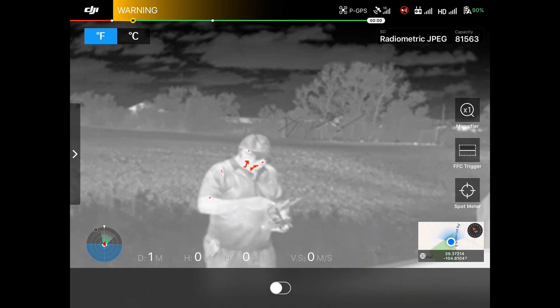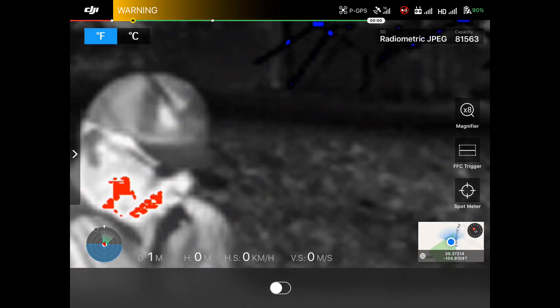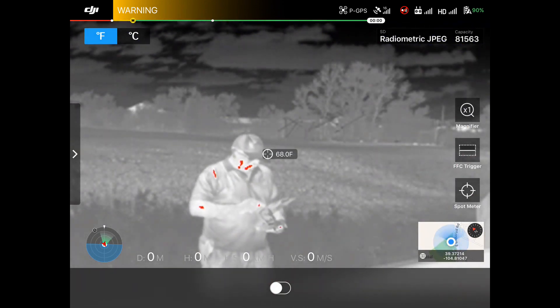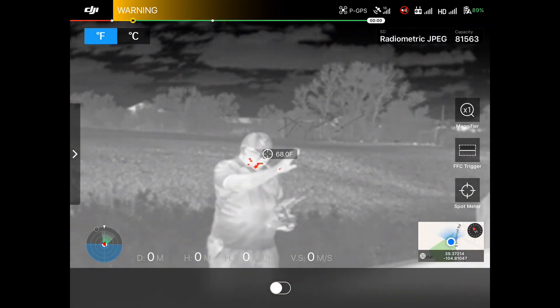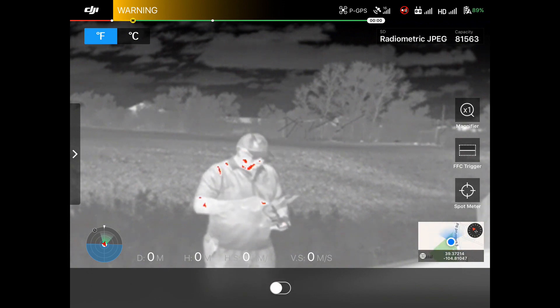So here you can see me on screen. On the right hand side we have the magnifier, so depending on which camera you have you can zoom in at different magnifications. I've got a spot trigger right there, so I can put my hand up there — see how hot my hand is. It's a little cool out here right now. Turn that off.